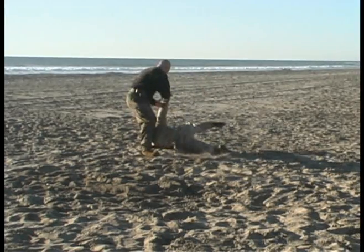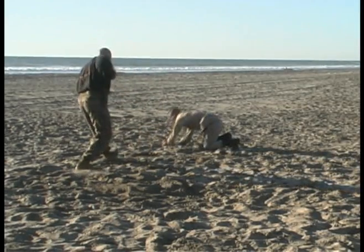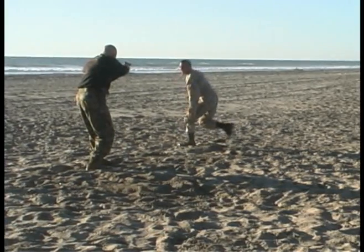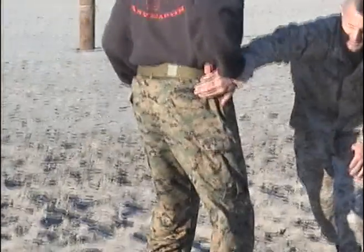If the attacker is still being resistive, trying to straighten up, go ahead and shoot that left arm across the opponent's face. Open the gate with your left foot, sweeping the opponent to the deck. Draw your weapon if necessary.